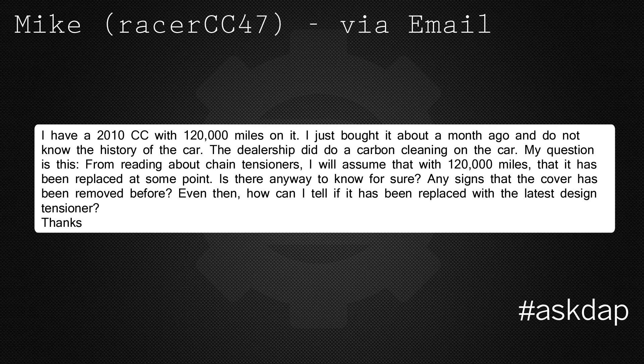From reading about chain tensioners, I will assume that with 120,000 miles it's been replaced at some point. Is there any way to know for sure? Any signs that the cover has been removed before? And how can I tell if it's been replaced with the latest design tensioner?